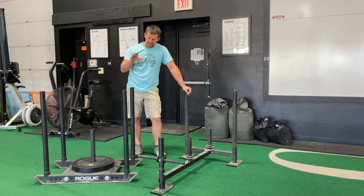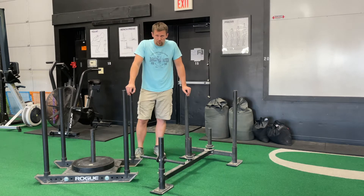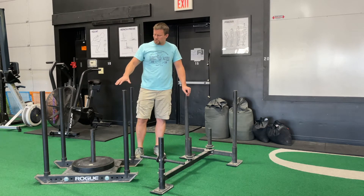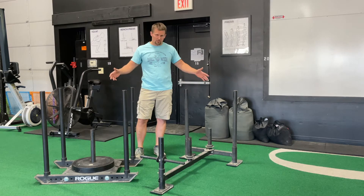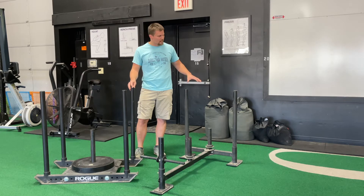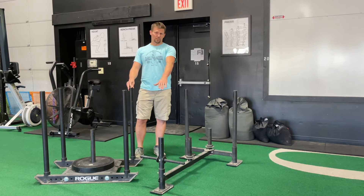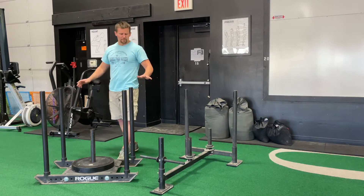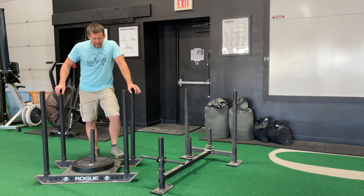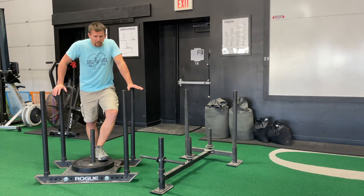We're going to talk today about how to use a sled or a prowler for some conditioning work. This one is usually called a sled; this is usually referred to as a prowler. We tend to use the term sled for both of them, but a prowler typically has three skids on it, two vertical handles, and either one or two horizontal handles. We usually refer to all of them as the sled, and this is the one we typically use most often, but both are very convenient.